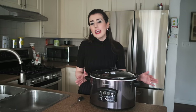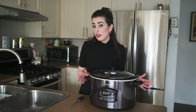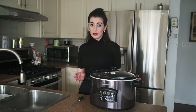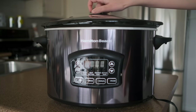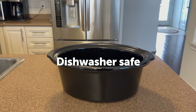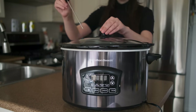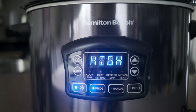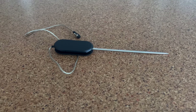This is the Hamilton Beach Programmable Slow Cooker and I'm super excited as it is loaded with incredible features. Let's take a look at the accessories and the build. It has a glass lid and crock which are both very easy to clean and dishwasher safe. There's also the base, the probe hole for measuring temperature, the handles, the control panel, and a meat temperature probe.